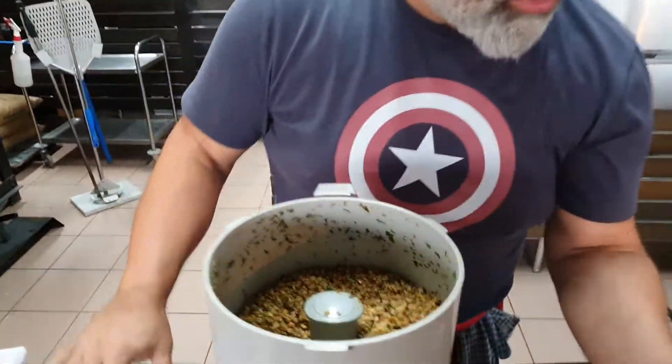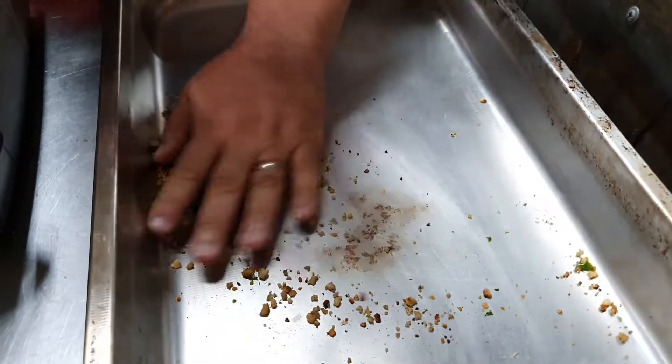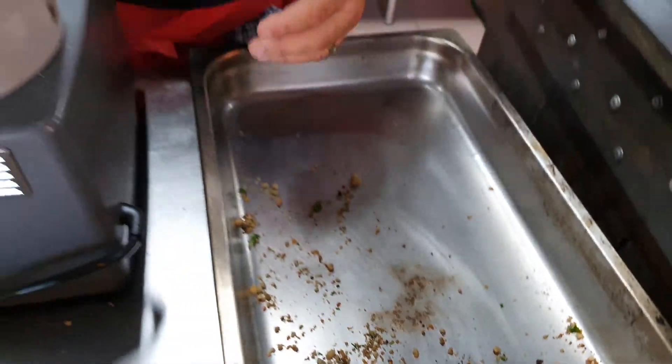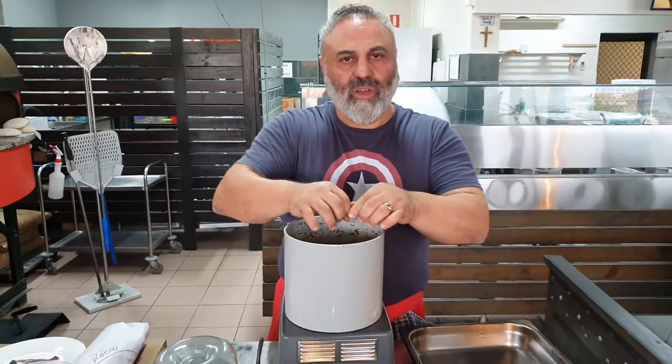And that's a beautiful crumb, ready to go. You can crumb anything — chicken nuggets for the kids, anything you want. This is just a beautiful product. We'll crumb a schnitzel either today or tomorrow.